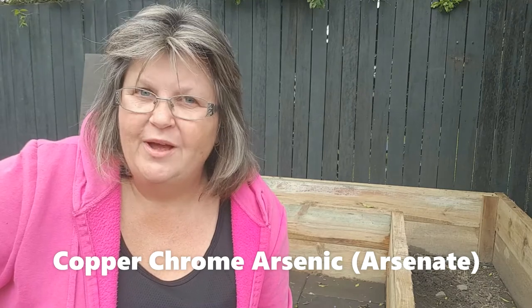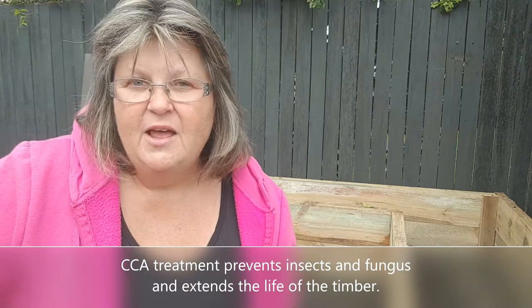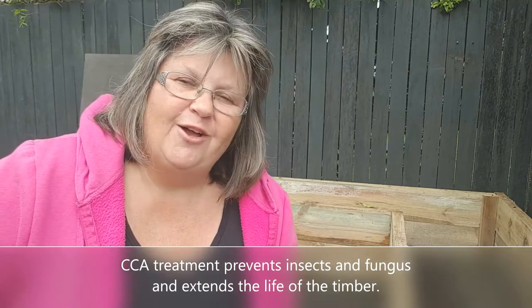I made my raised garden bed using CCA treated pine sleepers. CCA is Australia's most widely used timber preservative. It has been used safely in Australia for over 50 years, and it's used in 120 treatment plants around the country. Treating the timber with CCA stops termites and insects from eating it, stops fungus from growing in it, and generally extends the life of the timber.